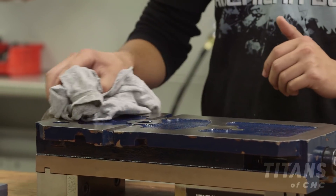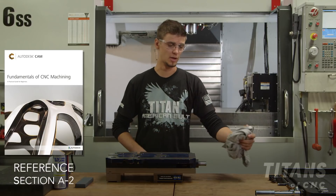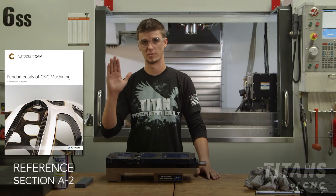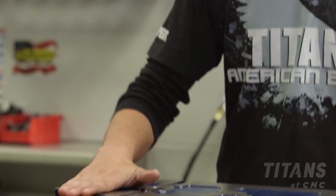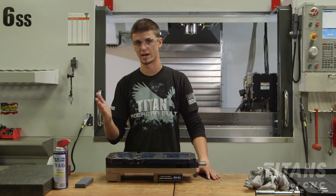One of the first things you want to do is make sure and clean the back of the vise. You can use either a rag or air, but always remember that chips will cling to a rag, so you want to use your hand — it's the best thing to get rid of chips. Carefully go over and make sure that all the chips are off of the back of the vise.